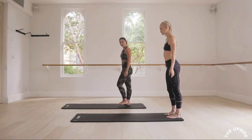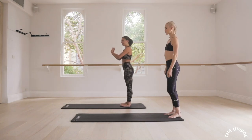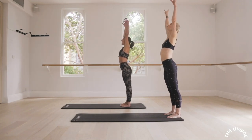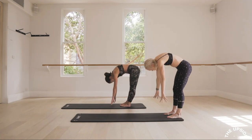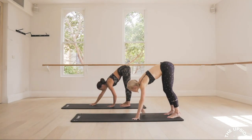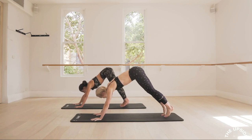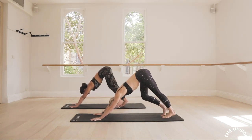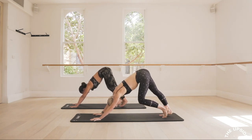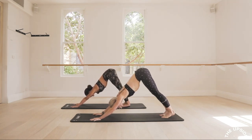You're going to start with your feet parallel, hip distance apart. Take a deep breath in, exhale, tuck your chin to chest, slowly start to roll down, and then walk your hands out to a Downward Dog. Start to pedal out through the heels. Keep pressing your hips up to the sky, then press both heels down. Find that nice stretch.